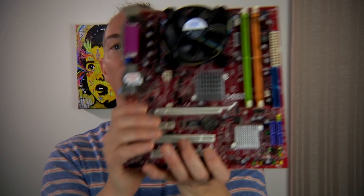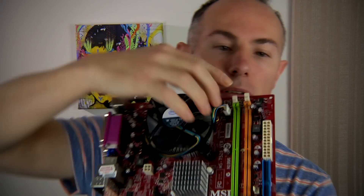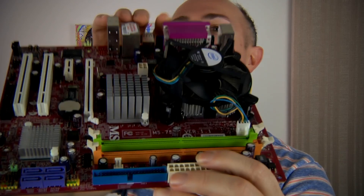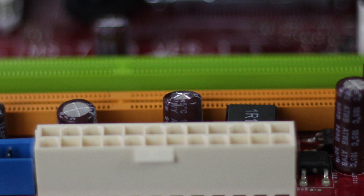If a computer doesn't turn on, there's a part on the motherboard called a capacitor, and sometimes it can be very easy to see when the part is failing — we call it bad caps or bad capacitors. Inside the computer, you need to look around all of these types of components and what you're looking for is any of them that are not flat and are starting to dome up a little bit.